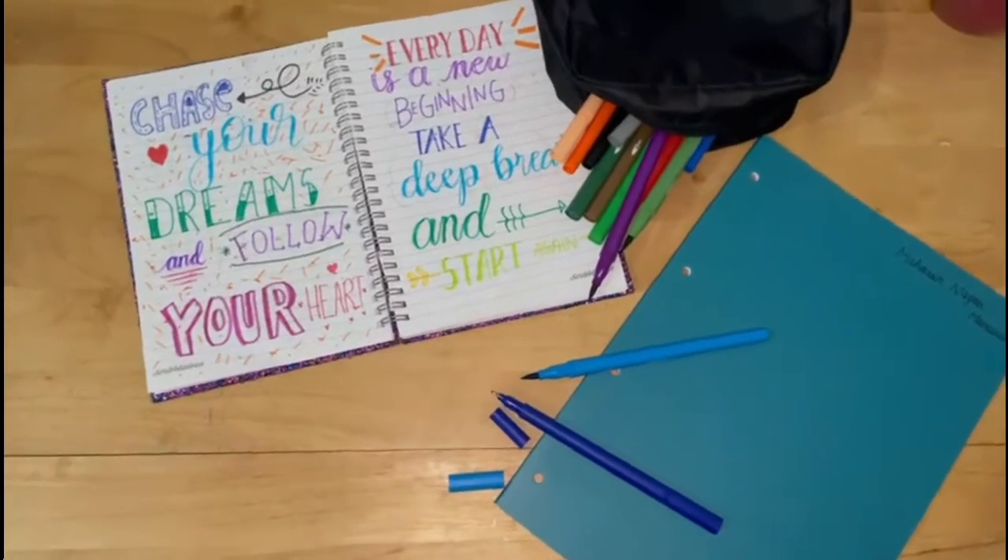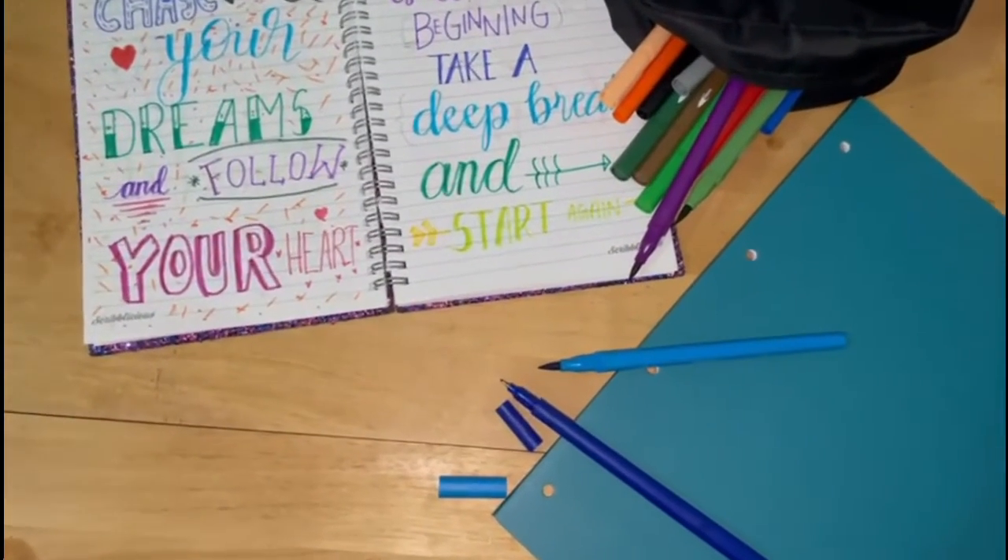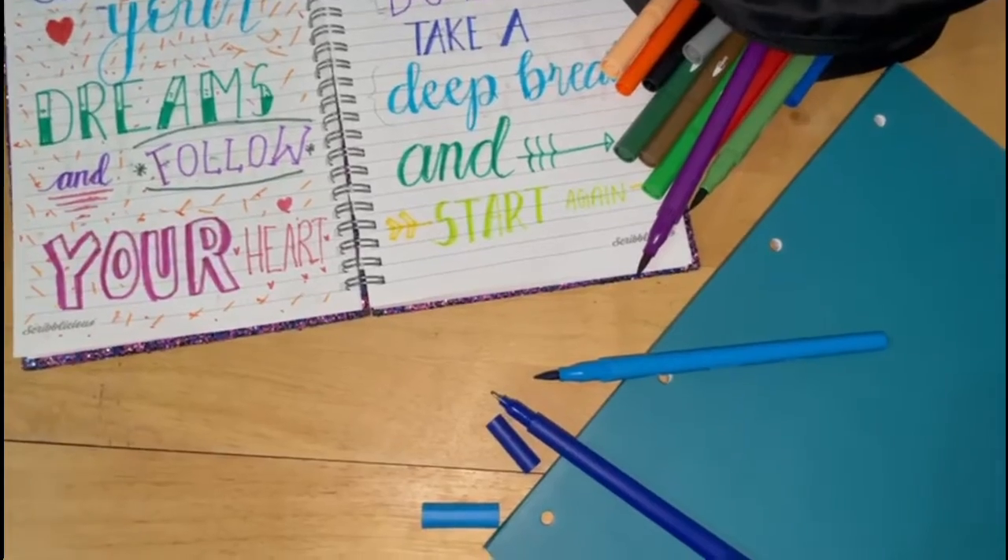Hey guys, welcome back to Crazy Broncos and it's me, Sergiuk. Hey guys, welcome back to Crazy Broncos and this is Mahassan. Today we're going to be doing bulk calligraphy.